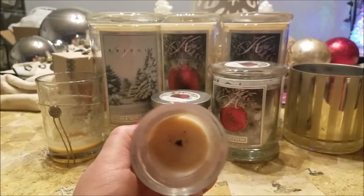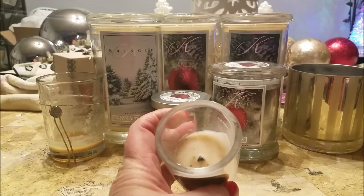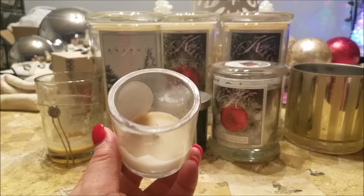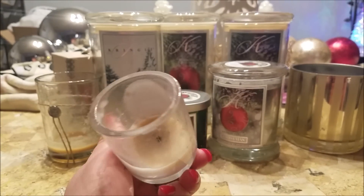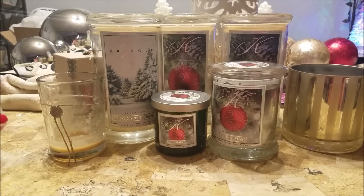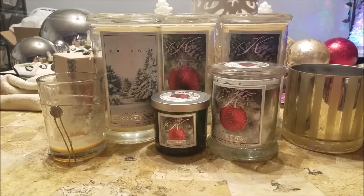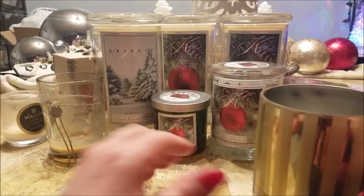I got a votive out one day because I wanted a change of scent, and this votive just had puny wick syndrome — it was tunneling and just didn't burn properly. However, I have had the candle in a two-wick before and it was fine. The scent itself is beautiful — just a soft amber cologne type scent.